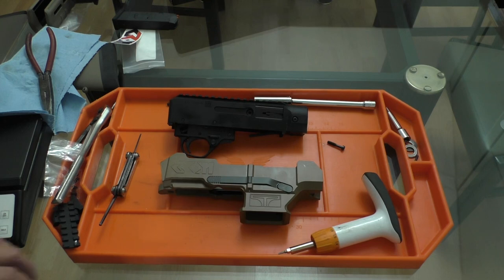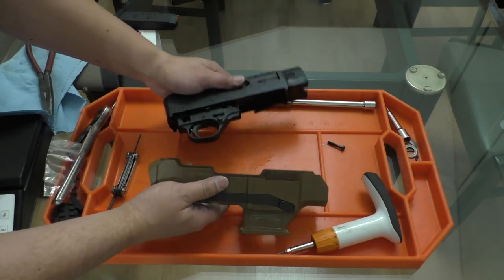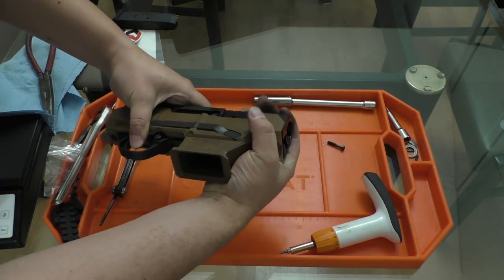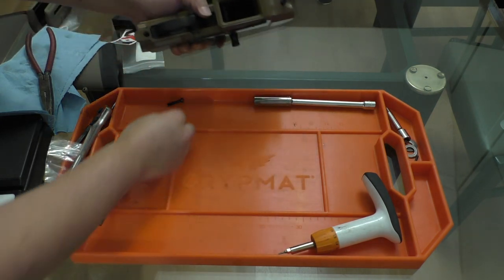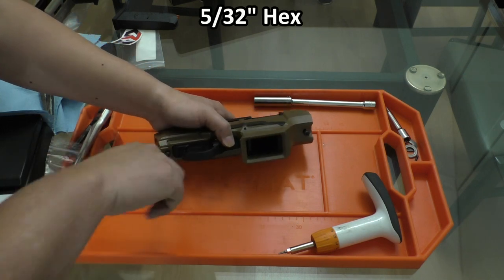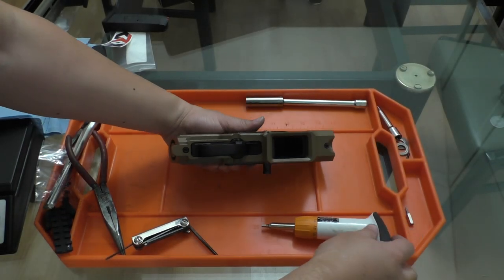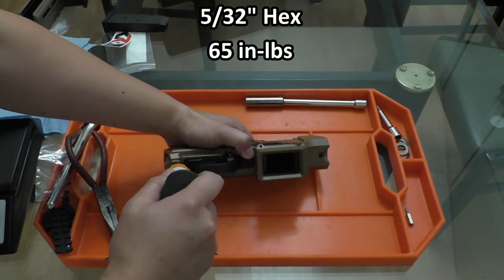Now that the mag well adapter and the mag release are all assembled, we can finally go ahead and drop our receiver into the Chrom chassis. This is just no different than putting in your Ruger stock — just put the two halves together, hold them together, and we'll take our two bottom chassis screws and use our 5/32nd hex to secure them. Once our screws are threaded in all the way, we'll grab our torque driver and torque them to 65 inch-pounds.